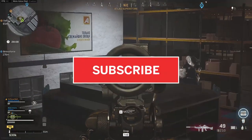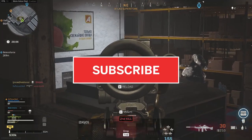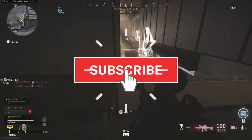But before we do that, if you enjoy these class setups, consider leaving a like and subscribing to my channel — it would mean a lot to me.